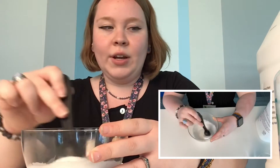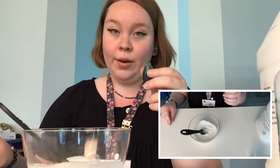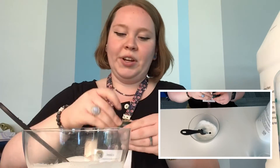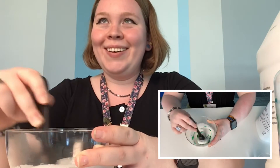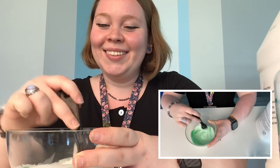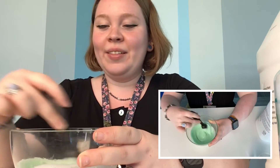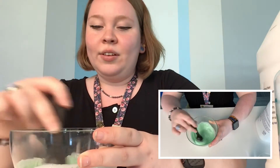And then I'm gonna add in just a couple of drops of our food coloring. A little goes a long way with food coloring, so you don't need very much at all — just one, two. That should be plenty; we can always add more if we need to. Mix it up. Look how cool! A nice minty green. Very nice. Perfect!